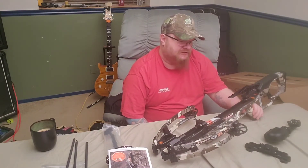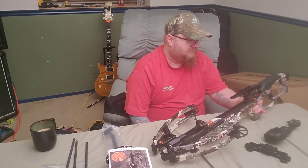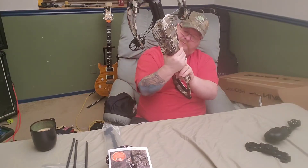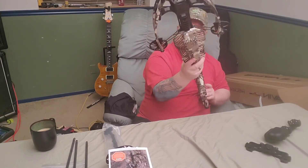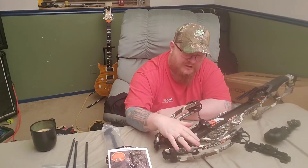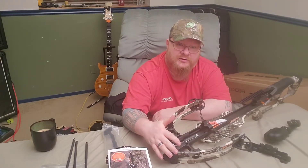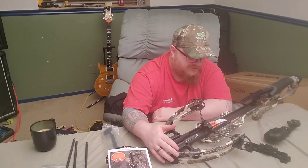Another reason I chose this bow is the trigger — it's supposed to be one of the best there is. It has a good, ambidextrous safety, so if you're left-handed you can still reach it. The bow is heavy but not as heavy as some others I picked up. The second runner-up was a TenPoint, but I couldn't justify paying $500 more for the TenPoint over the R10.